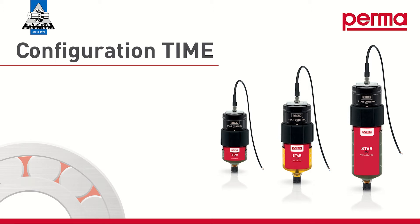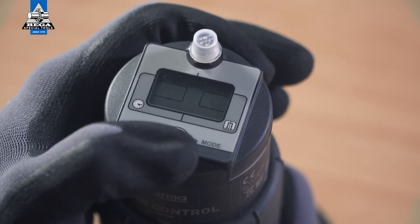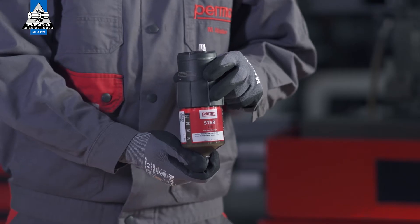If you want to choose the time control discharge method, select TIME mode by pressing the SET button once. Wait for three seconds.